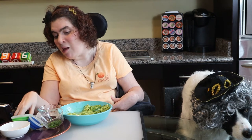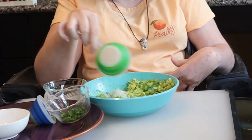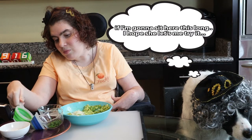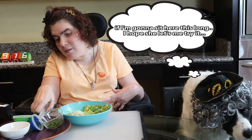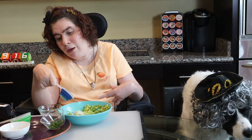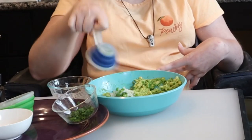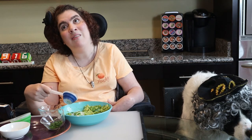Next, I'm adding some onions. Next, I'm adding some jalapeño. I normally don't like spicy foods, but I'm Natalie Fierce. So I'm taking a risk here. I think I can do it.